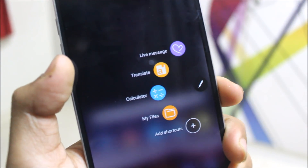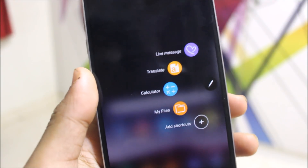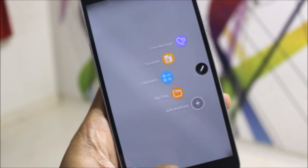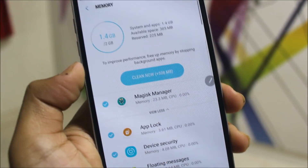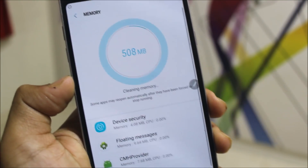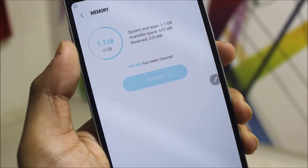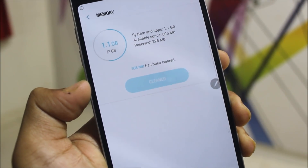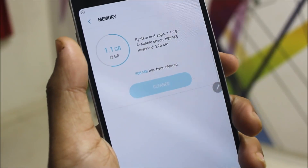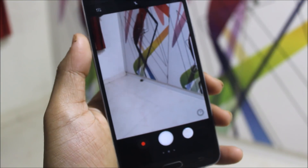I've added Calculator and My Files to Air Command so I use it more. If you have the Samsung Notes app, you can create notes and enter the note app directly. Air Command is a really handy feature. I've been using this ROM for about one and a half days. Let's clean the memory — after clearing, we get around 672 MB to 800 MB free RAM. The first time I got 801–805 MB, but expect 700–800 MB typically, not more than 1 GB.